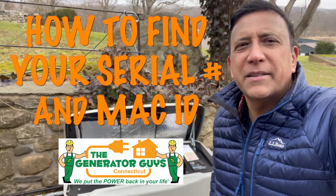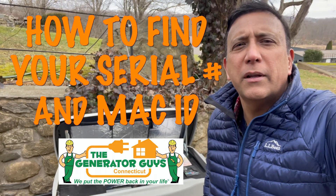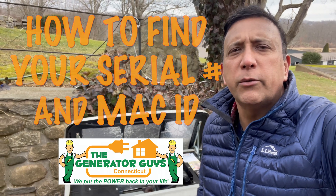Hi, I'm Rog from The Generator Guys. There are many times we're going to need to get your serial number and use it for something.